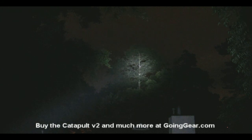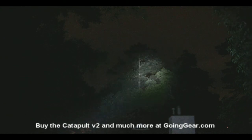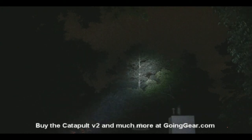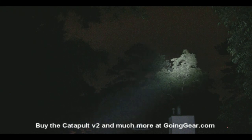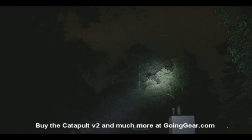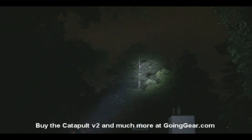Now with the Catapult, you can see it lights up not only the tree but everything around it as well — lights it up really well. That's it on high. Dropping it down to low, you can see even on low it lights up everything really well. So those are the two different brightnesses for the Catapult. If you have any questions you can reach me in the comments or at goinggear.com, and as always, the lights you saw in this video you can get from me at goinggear.com.